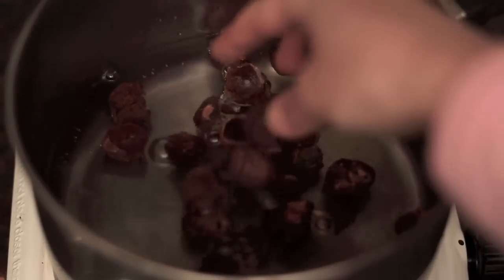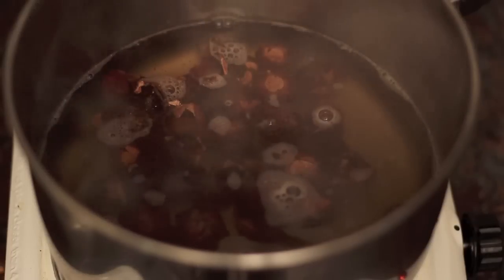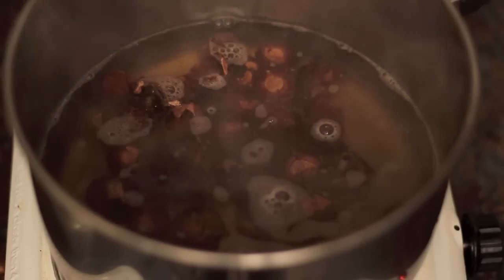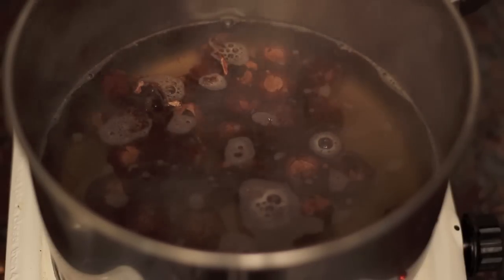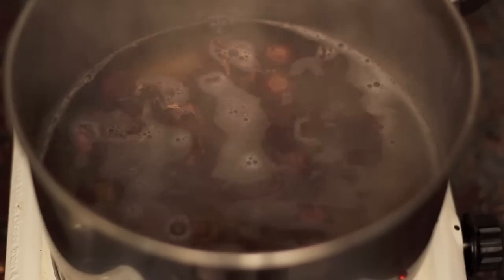However, soap nuts are not really good for heavily soiled clothes — you may need to soak or pre-wash those items. The only thing is that you can use them only in hot water; they don't really work very well in cold water.